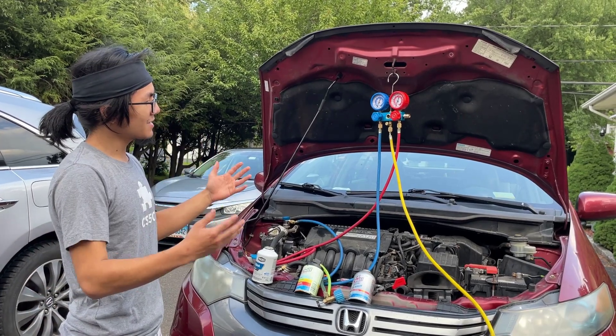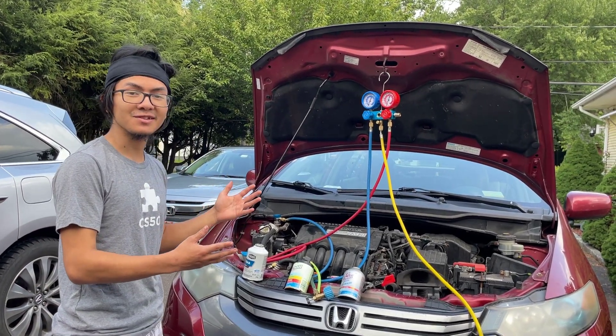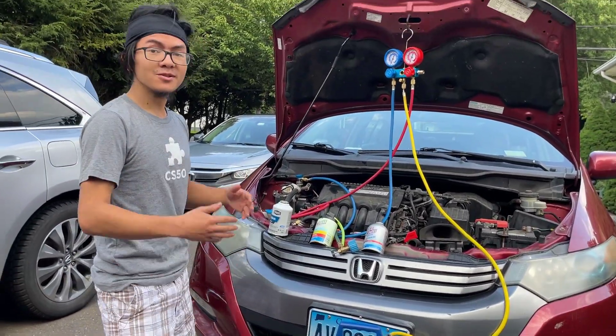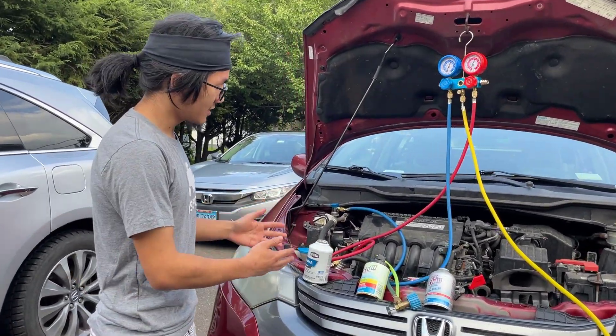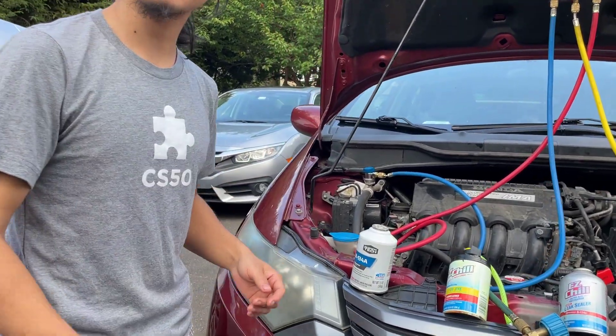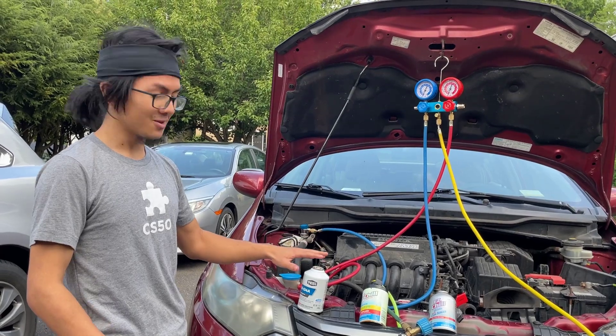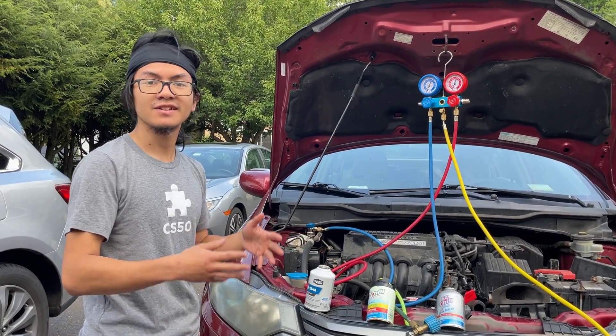So that's how to check if your AC system has a leak using a vacuum pump. You want to do this before you put refrigerant into your system, because if there's still a leak, you're just going to release an entire can of refrigerant into the atmosphere.